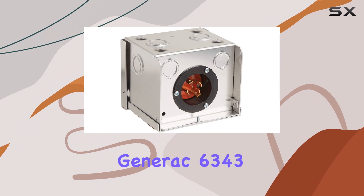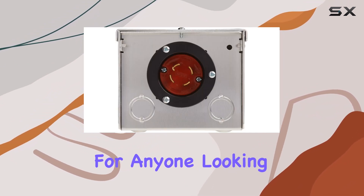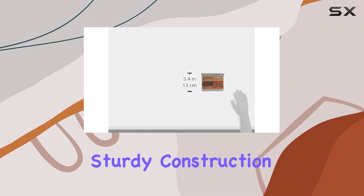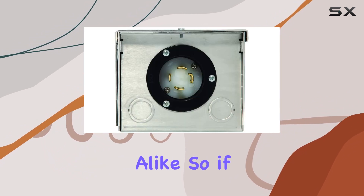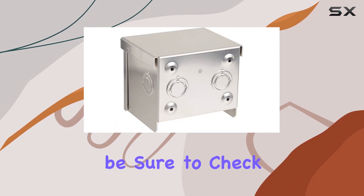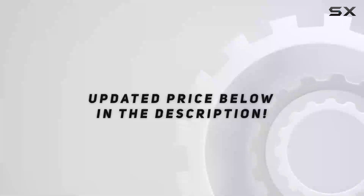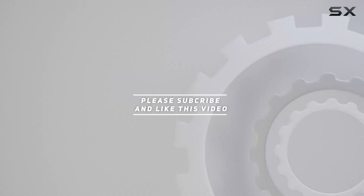Overall, the Generac 6343 30A power inlet box is a solid choice for anyone looking for a dependable outdoor power connection. Its sturdy construction, easy installation, and reliable performance make it a must-have for homeowners and businesses alike. So if you're in the market for a power inlet box that you can count on, be sure to check out the Generac 6343. Check out the video description for updated price, and thank you for watching.